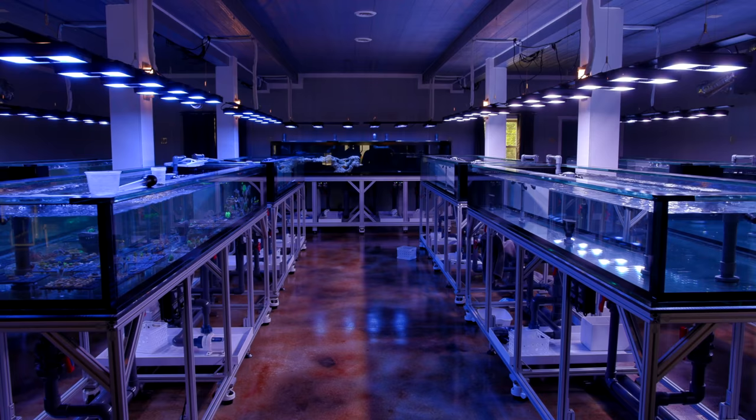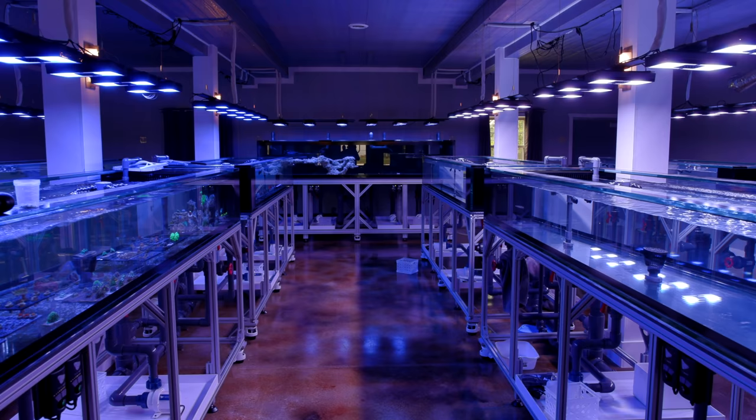What is up guys, welcome back to Tidal Gardens. If you're new to this channel, Tidal Gardens is a coral farm located in Copley, Ohio and here we pretty much talk about all things coral reef related. A lot of folks are getting into propagation and fragging corals and I wanted to give some insight onto what I would consider an ideal frag tank system. I kind of have a little bit of experience in this regard and so perhaps you guys can learn from some of my past mistakes.